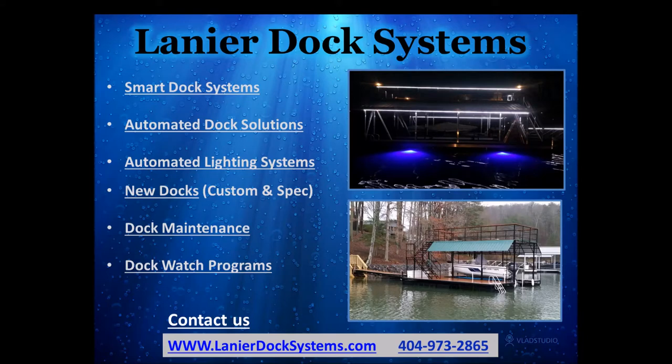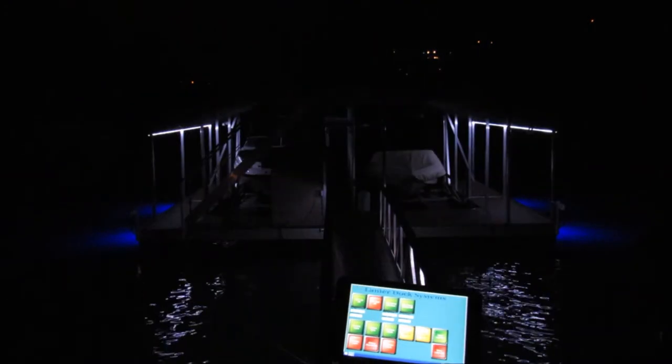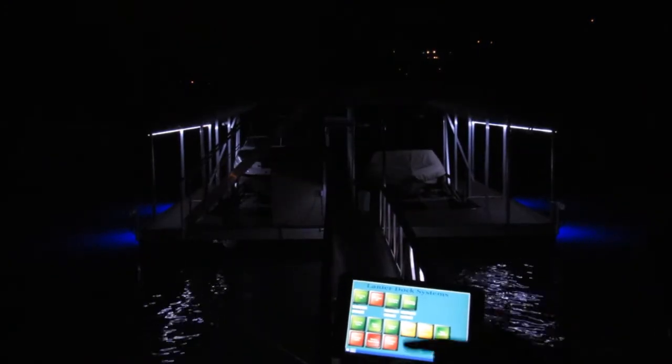Welcome to Lanier Dock Systems. We are proud to present you with your new automated smart dock system. First, we will go over the dock control pad. All automated features are controlled by the control pad with the touch of a finger.